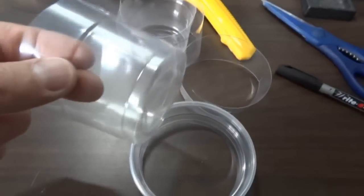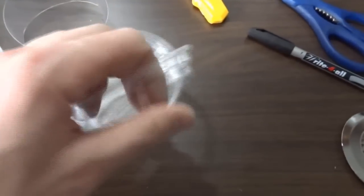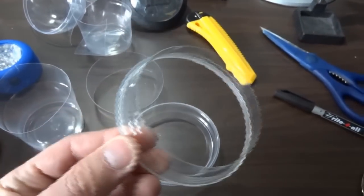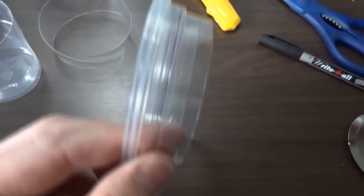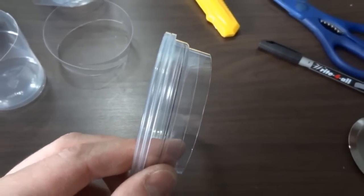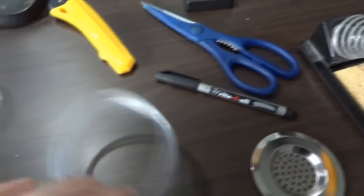I've cut up some plastic cups — just cheap plastic cups that you'd have at a barbecue or something. All I'm left with is the rims from them. These are 500ml ones, half a litre. I've got two of those that I've put inside each other — you could use more of them. One fits inside the other.